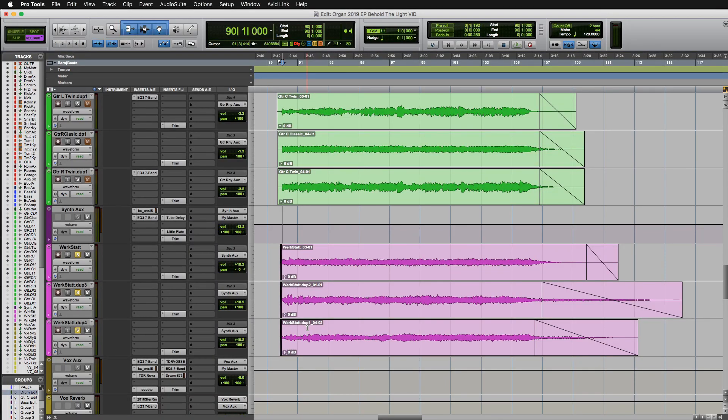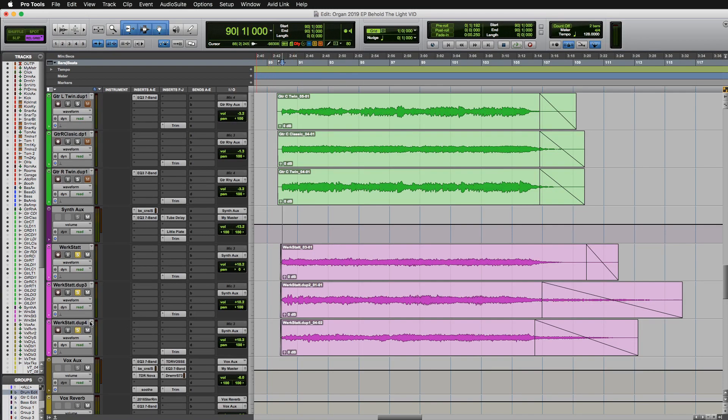So here we have a song called Behold the Light, and let me show you this synth part. This is during the bridge of the song. It's kind of an ethereal build-up section, and this is made up of three tracks of synthesizer. So let me show you what those sound like.